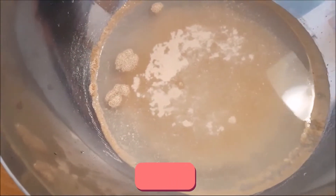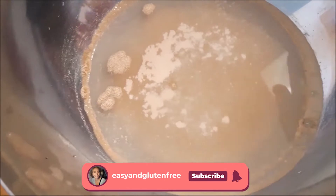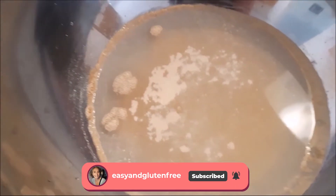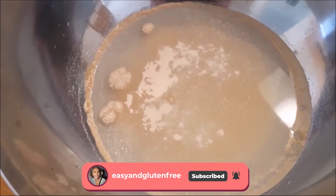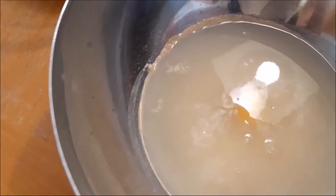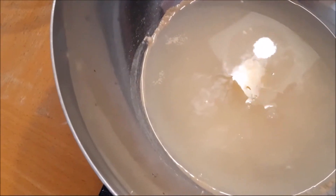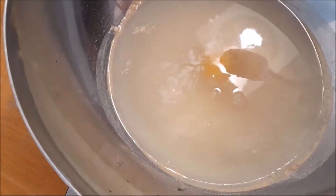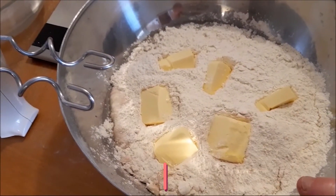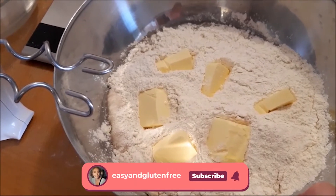After about 5–10 minutes you will see little bubbles starting to appear — that means the yeast is activated! We can now add all the other ingredients. Basically just add all the ingredients one after the other, then mix it all. Once you've added everything, you're going to have to mix it all thoroughly.